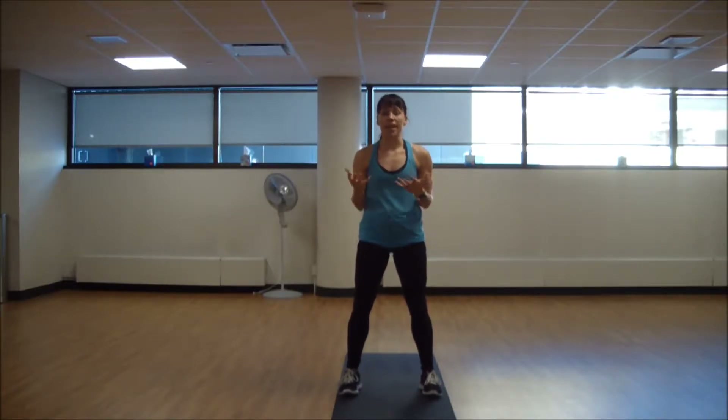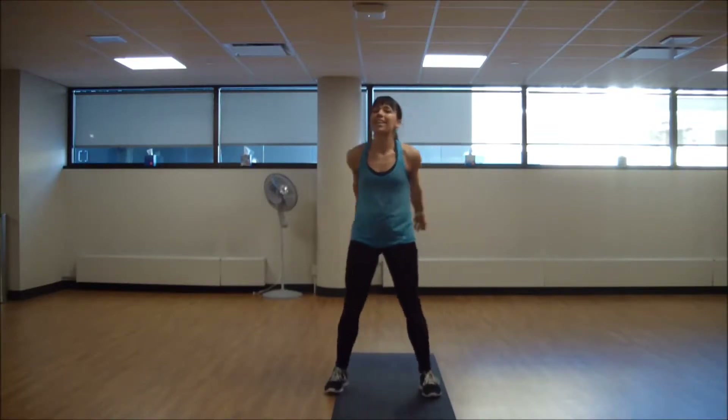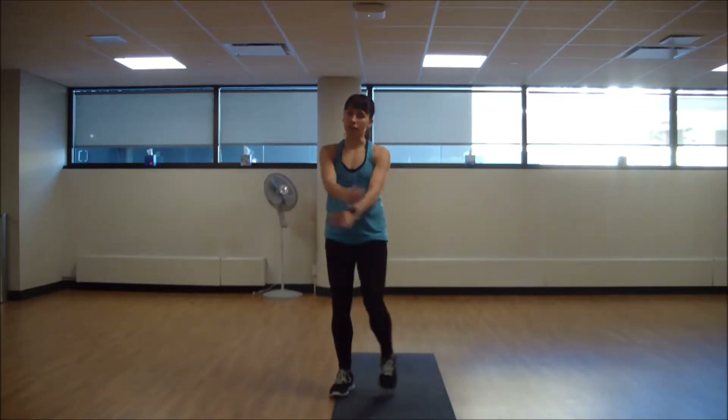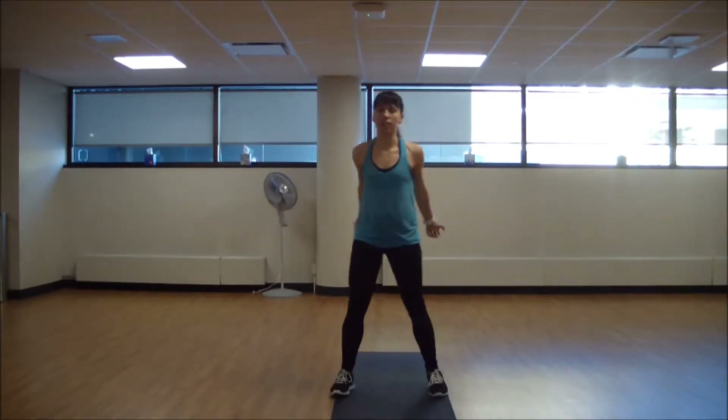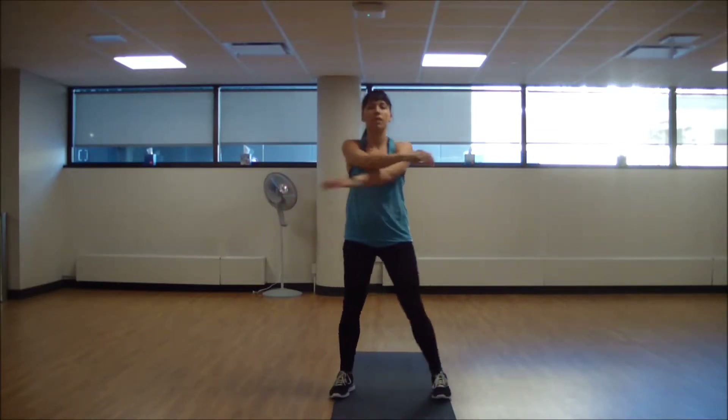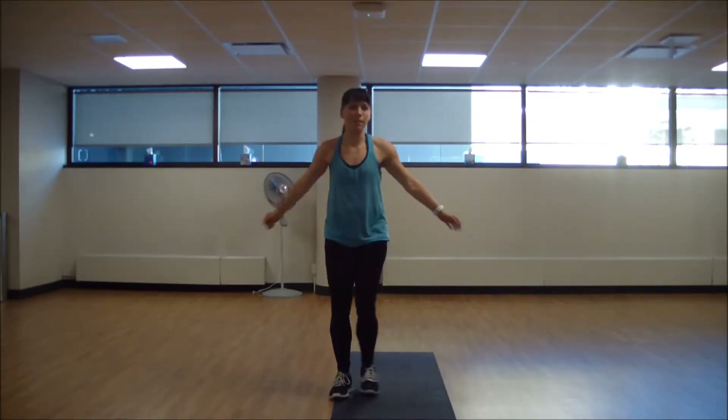So assuming that you just got done with your workout, I want to stay standing for a little bit as we're moving side to side, just to bring our heart rate down. You want to avoid dropping your head below your heart right after your heart rate is up. So we're just going side to side, opening and closing our arms, stretching our chest and back.